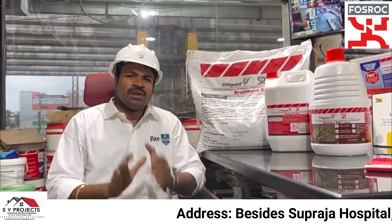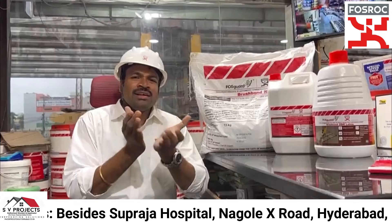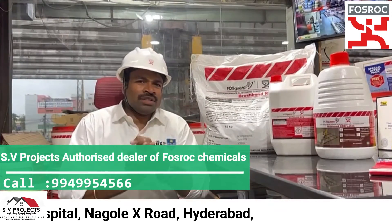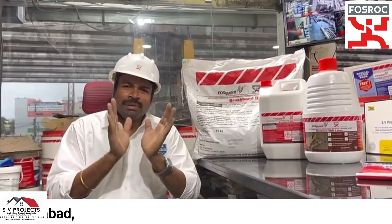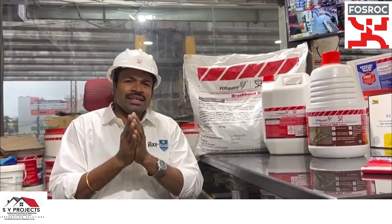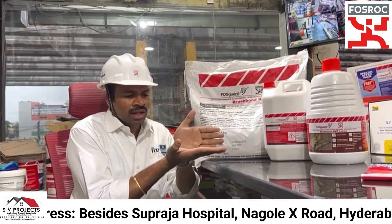This is a new RCC slab — RCC water tank, bathroom, balcony — we can apply it. The main and important thing is to do any surface waterproofing on the slab and the walls.